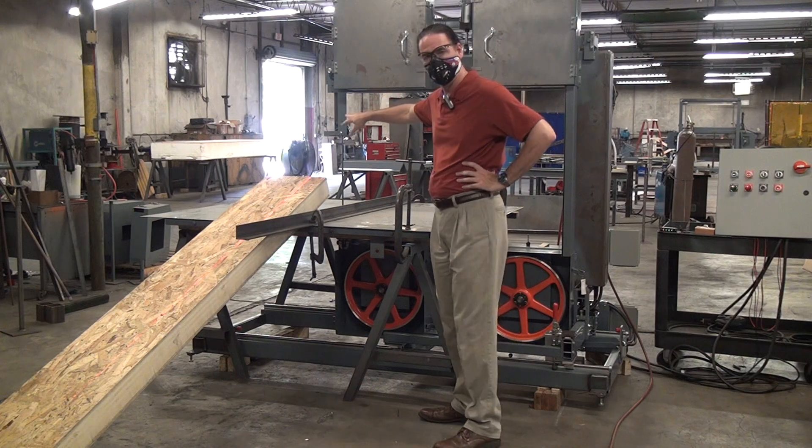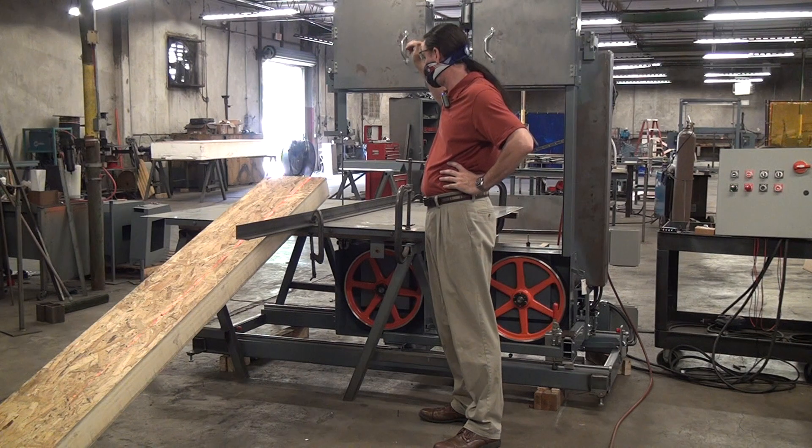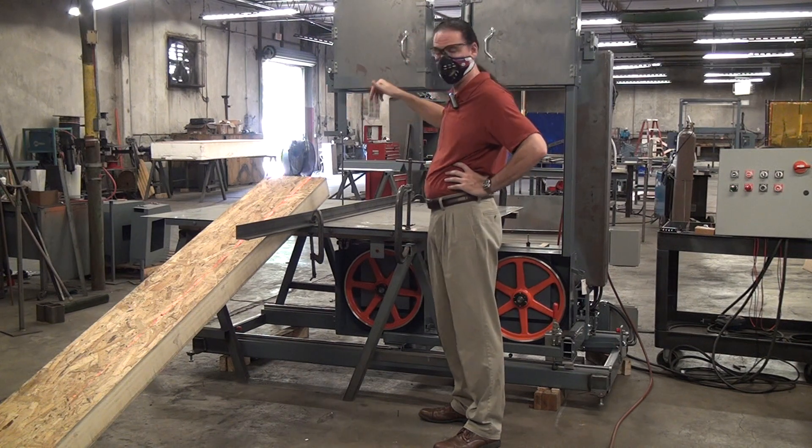What we have here is a vertical blade saw based on our model 2054. It has 20-inch wheels, currently carrying a one-inch wide blade with pneumatic blade tension.